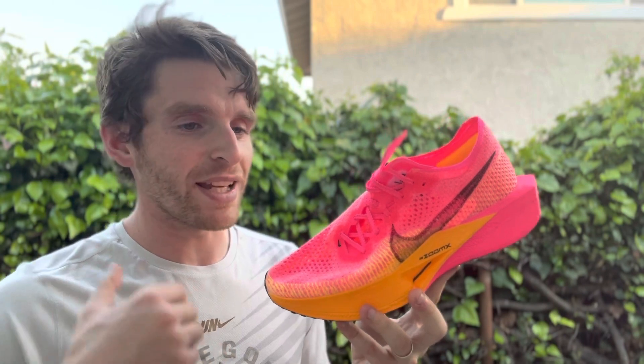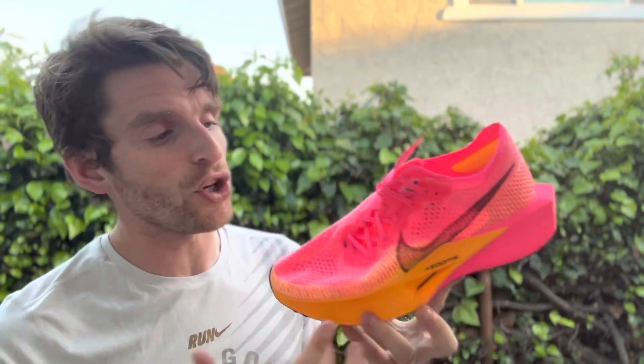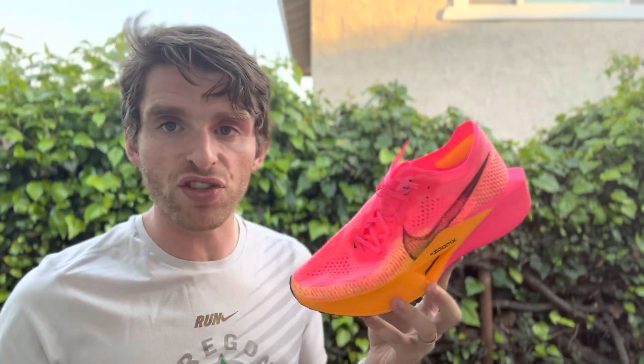Men's size 9 is coming in lighter at 6.5 ounces, and 5.6 ounces for women's size 8. There is full-length ZoomX, still the carbon plate in there. The stack height is 38mm in the heel, 30mm in the forefoot per Running Warehouse, for an 8mm drop — so something fairly standard right there.